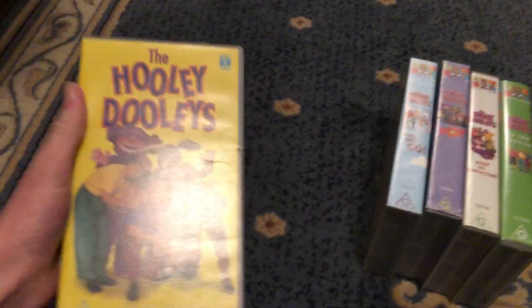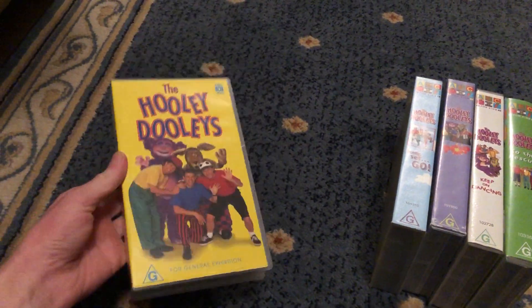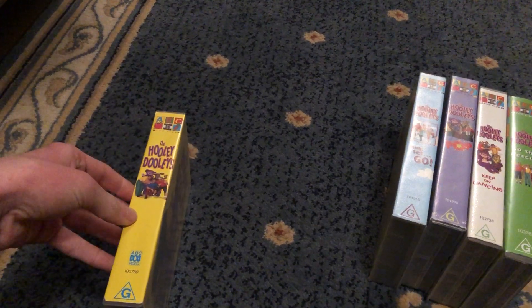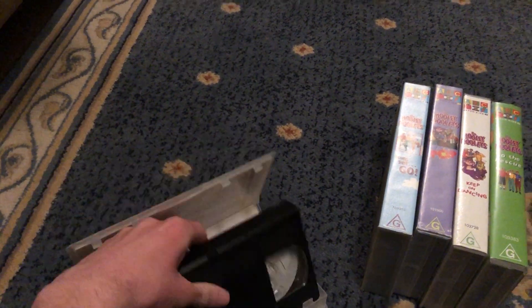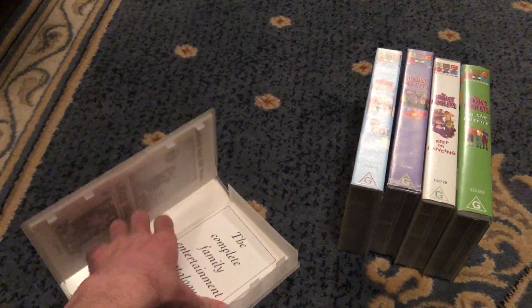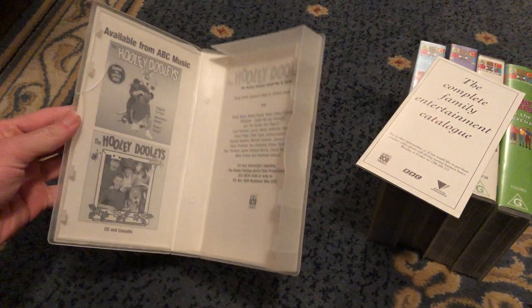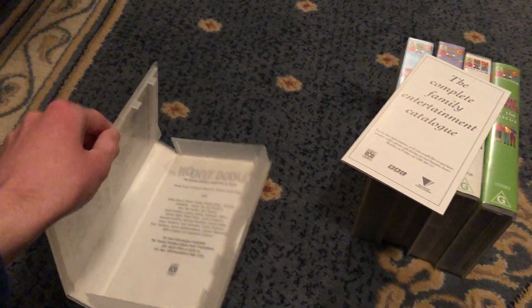First up is the Hooli Dooys 907 VHS. It's Kalman's 100769. Here's the front spine, roll to Hooli Dooys, and the back. Here's the tape. There's also an ABC video brochure — on the left side it shows you the CDs, and on the right side shows contact information.